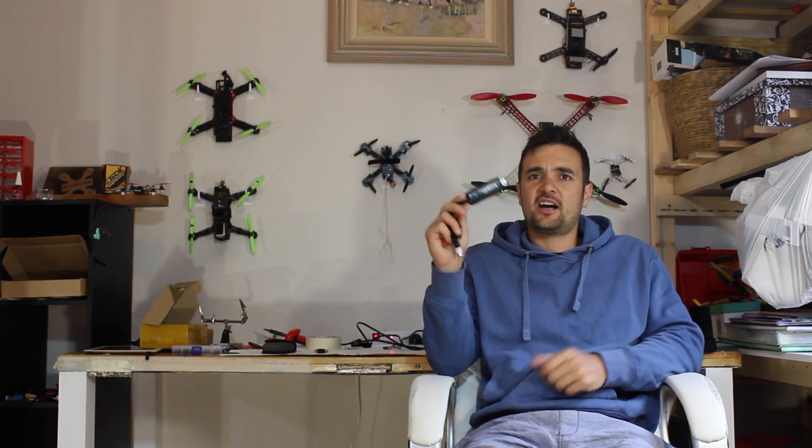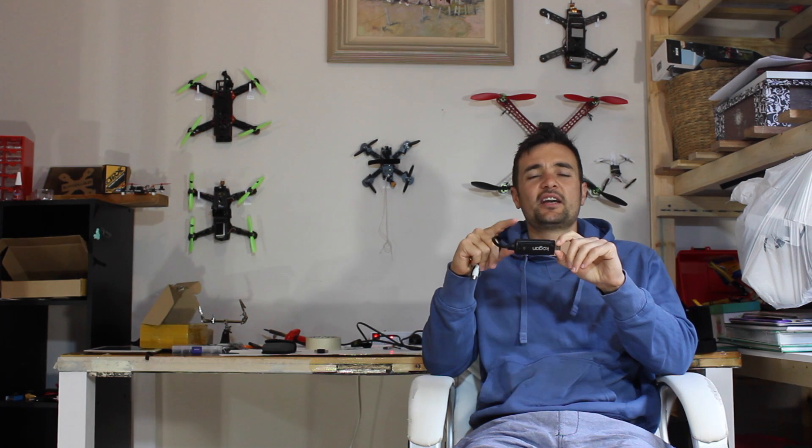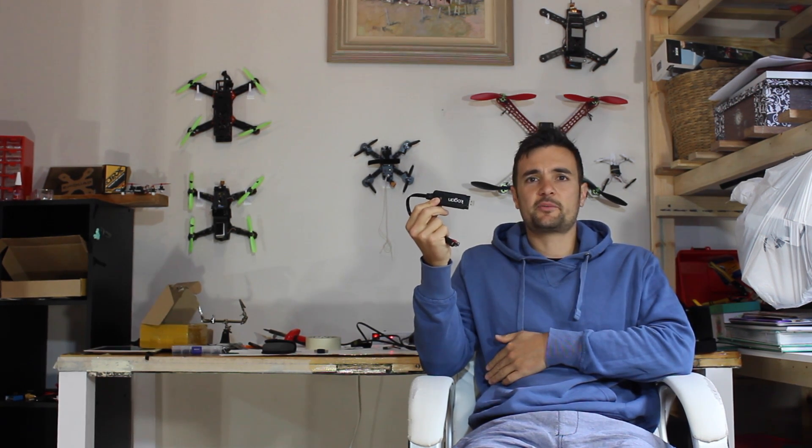G'day, Stu here and welcome to UAV Futures. Today I'm going to show you how to record your FPV footage or your DVR using one of these — it's a capture card. Now why would you want to do this when you've got a GoPro or a Mobius? Sometimes people want to see what it looks like when you're actually flying inside the goggles, so recording your DVR footage is a good way of showing that. Also, using one of these gives you a second monitor in the field so anybody walking by can check it out. And finally, sometimes if you're flying a little micro quad that can't carry an HD camera, using this to record its FPV footage is a great way of showing what your micro can do.